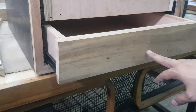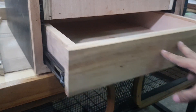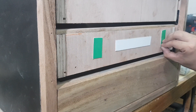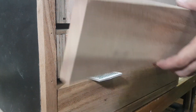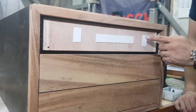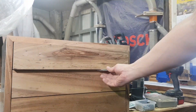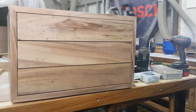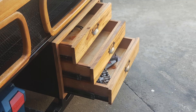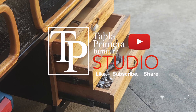Two screws lang okay na, that's it. Exactong exacto na yung spacing niya sa baba and sa sides, and then again there's three drawers — same process lang din, spacer na baraha and then double stick tape, and that's it. So that's how we make drawer guides and drawer boxes, and I hope you learned something today on how we do things. Thanks again for watching, see you next time.